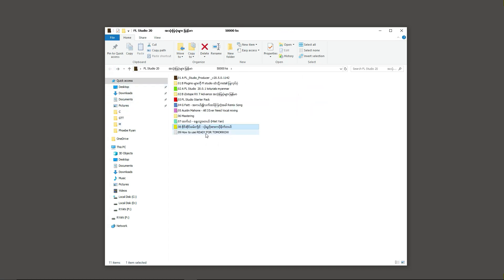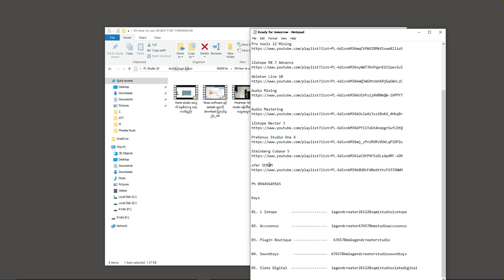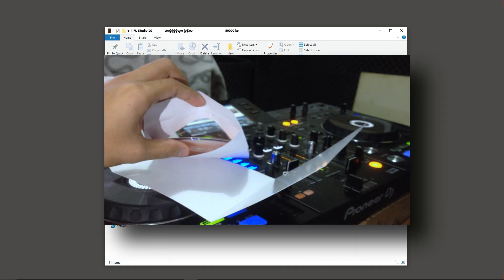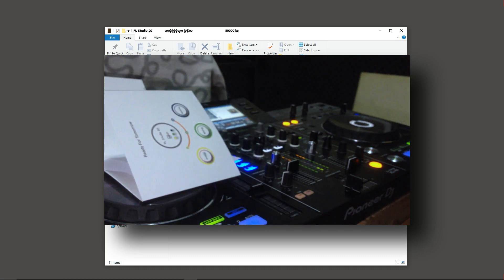This is how to use Ready for Tomorrow, and this is free to watch this video. Hi, I'm a video of my video. I'll be right back. This video will be a little more.